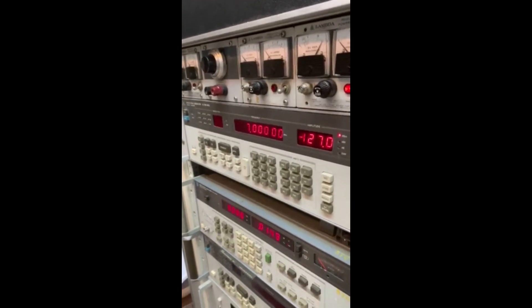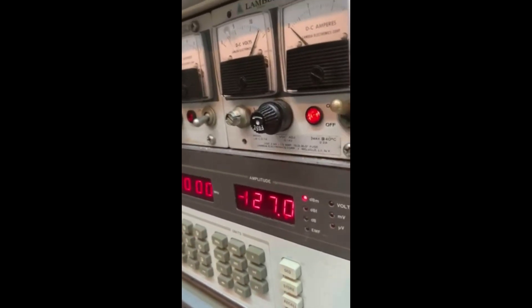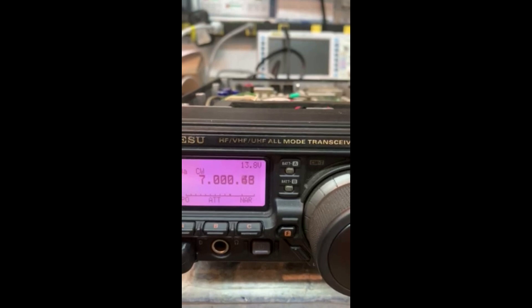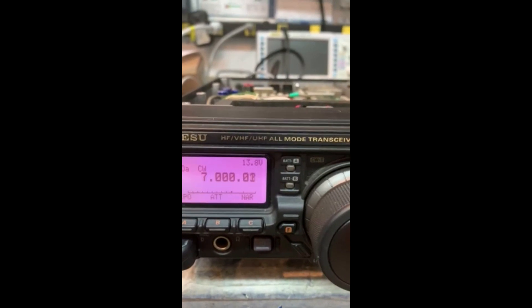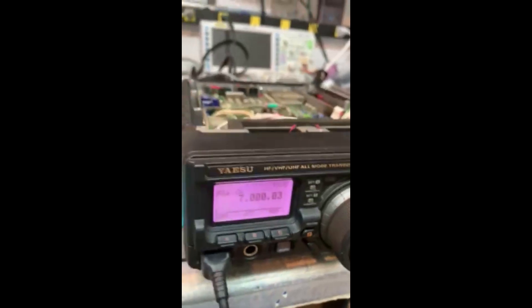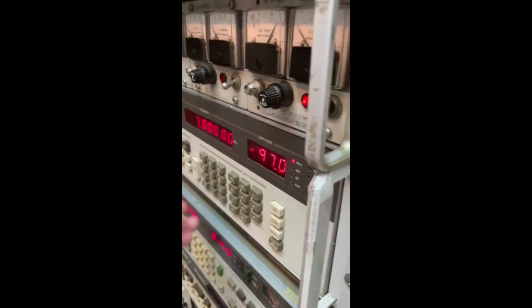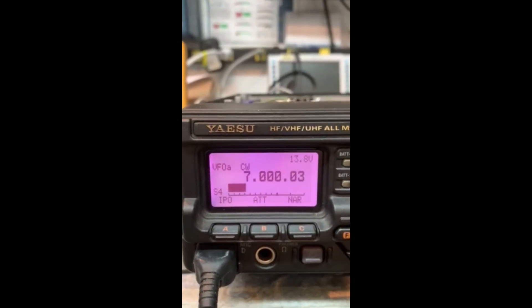We now have the radio hooked up to the signal generator. We're set at minus 127 dBm — that's as low as the signal generator will go — at seven megahertz. Before I changed these filters, changing nothing else, it required that level of signal just to hear anything. Now we have a signal and S-meter reading.